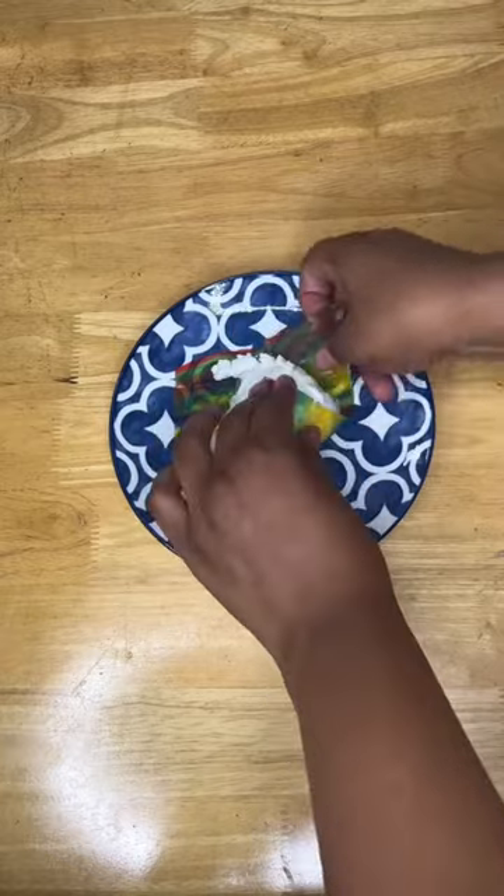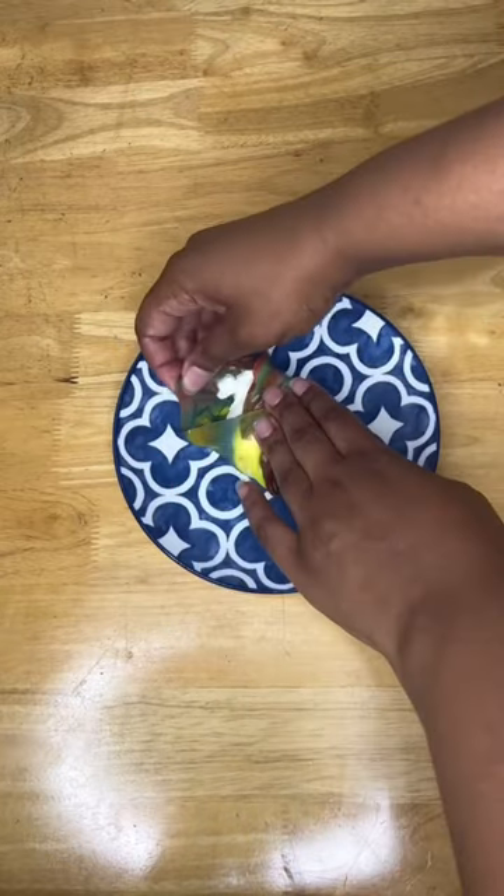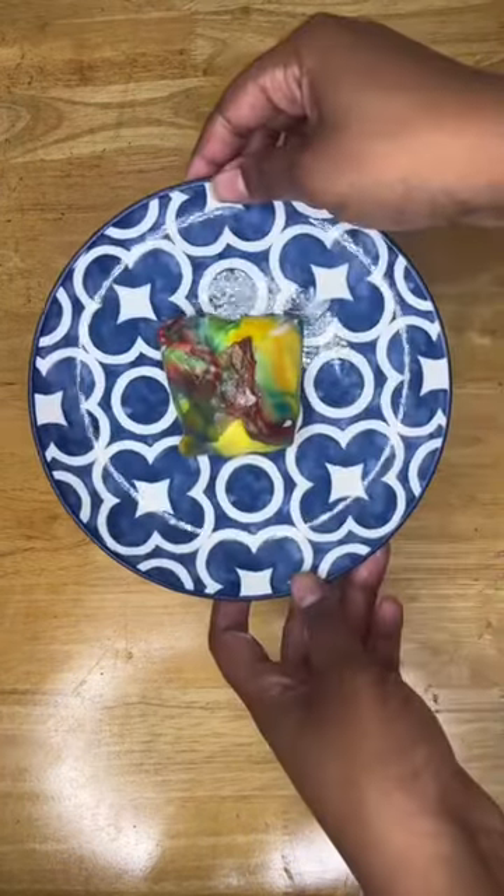After scooping up the ice cream with a measuring cup, next you take the sides and fold them in. Using this technique will make sure that your ice cream doesn't fall out of the fruit roll-up. After that, you pop it in the freezer for a couple minutes to make sure that the shell hardens.